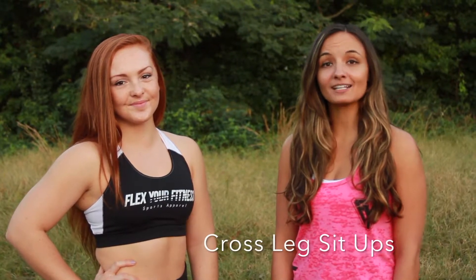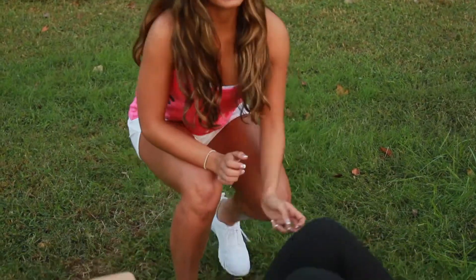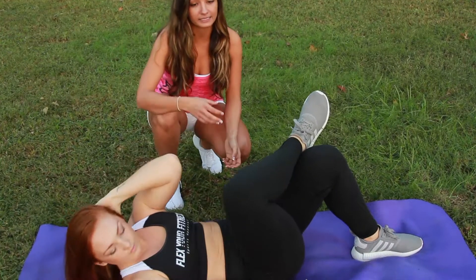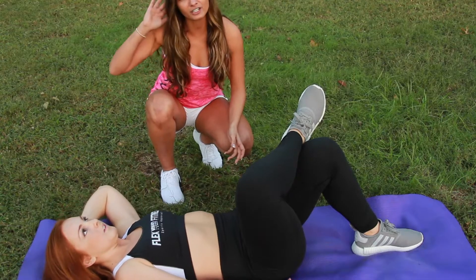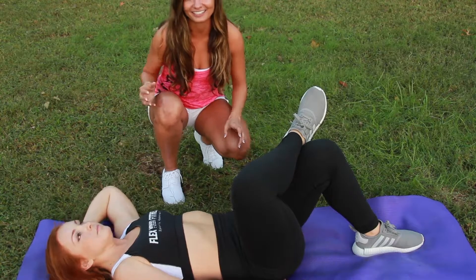Next, we're going to bring it to our cross leg sit-ups. So we're going to bring it back down to our mat. What you're going to want to do is bring one of your legs to go over the other knee. And then you're going to bring your opposite shoulder to your opposite knee. You want to make sure that you're not tugging on your neck here. Really crunch at your core and reach your shoulder to your knee.